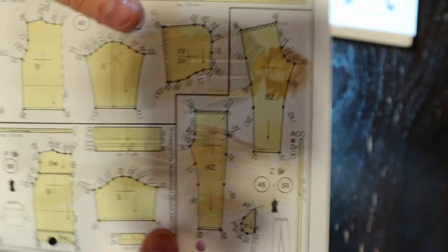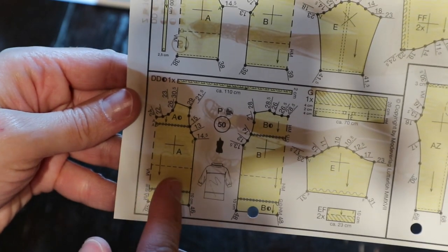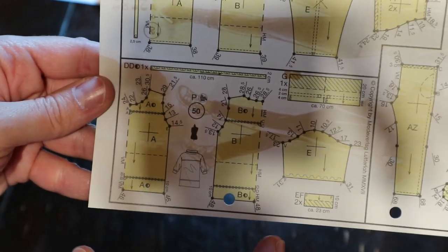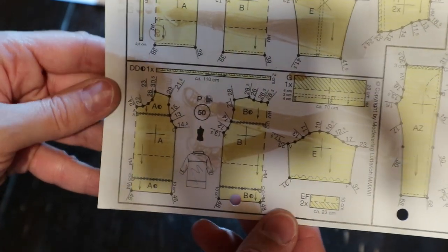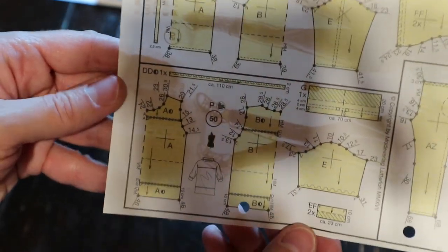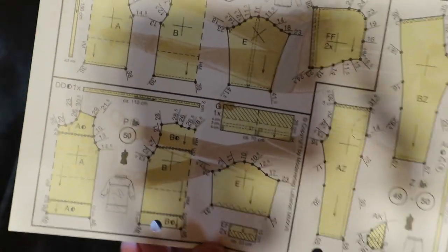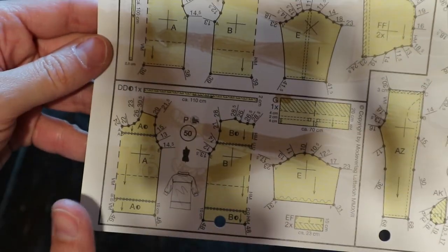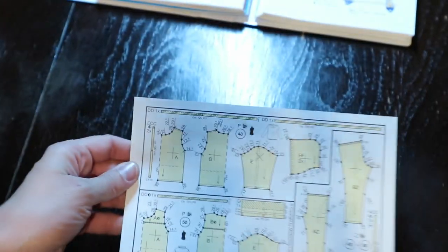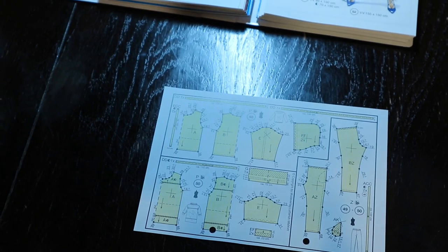Looking at the pattern, it doesn't really show the purple section — it doesn't really show the pattern piece. This is our pattern right here, number 50, and it came with the kit. When I purchased the kit, I got the binder with 200-something patterns and this was part of that. I'm going to put it down on the table so we can see it a little better.